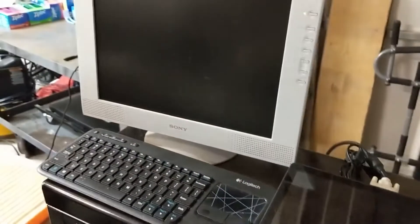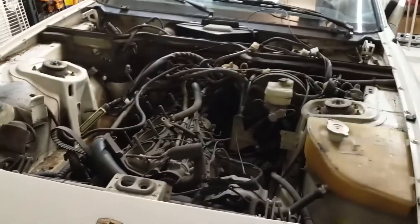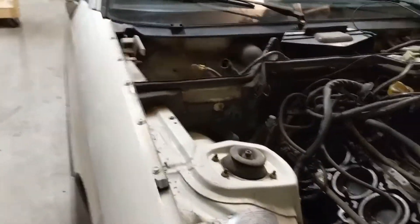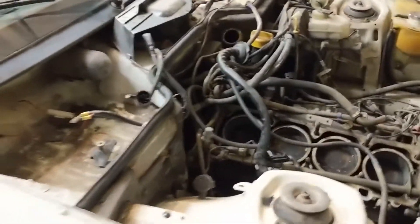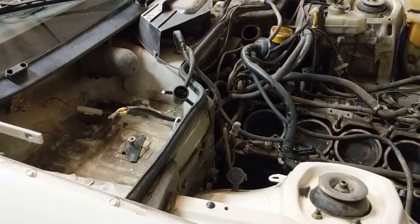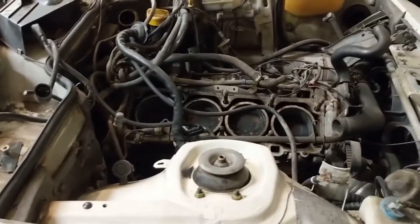We put some YouTube videos up too — there's a gentleman with an awesome video following Clark's Shop Manual for engine removal, so we're following along. We also pulled the battery cable through for the battery reservoir and made some good progress.